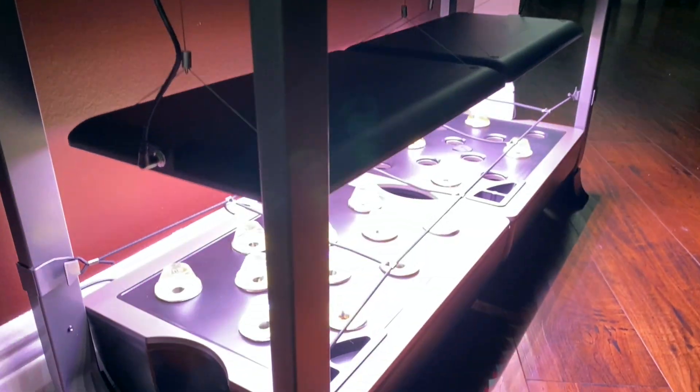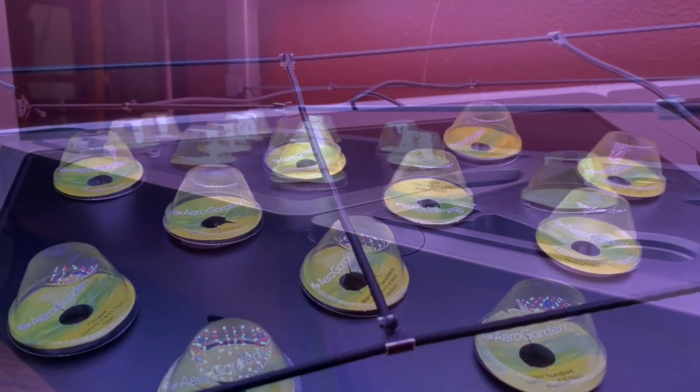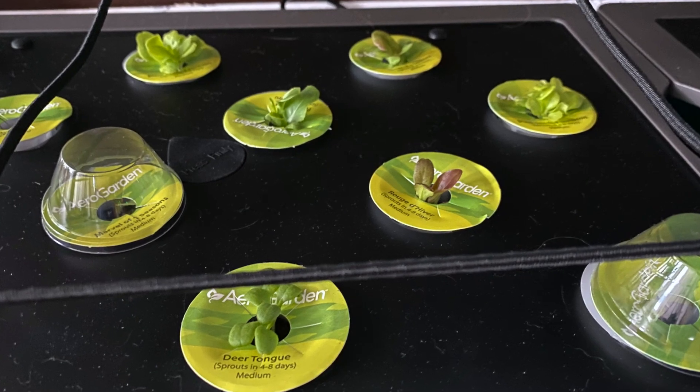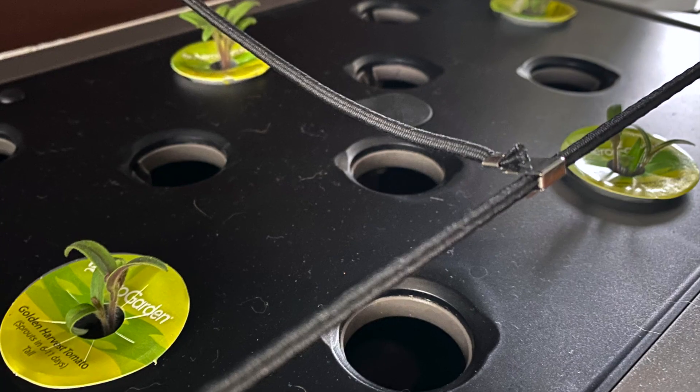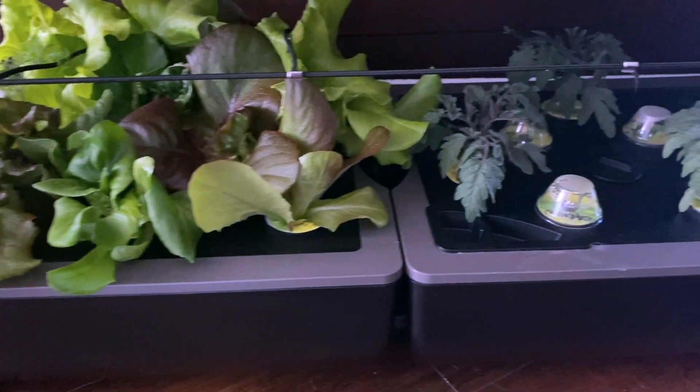I got this AeroGarden farm from my mom at Christmas time, and I got to tell you, I am absolutely in love with this thing. It is big enough and hardy enough to be able to handle lots of different plants — tall ones, short ones, pretty much whatever you want to grow.